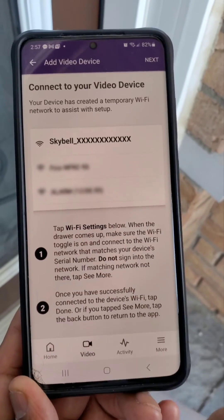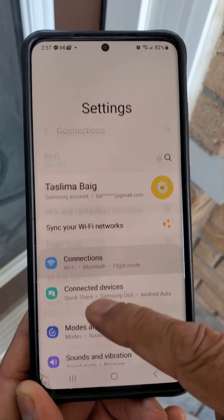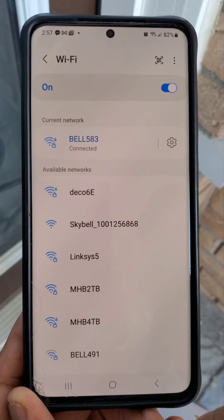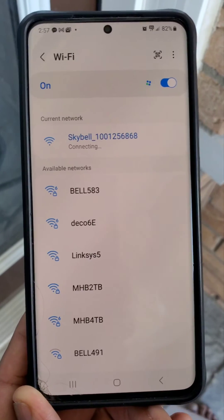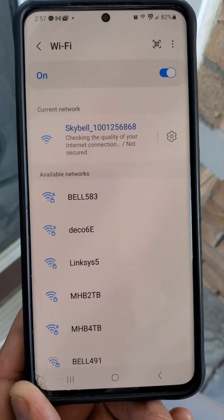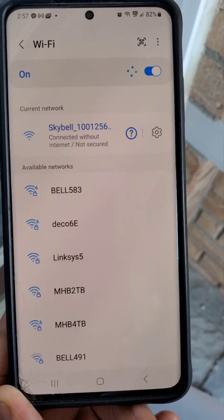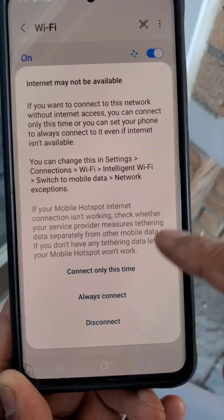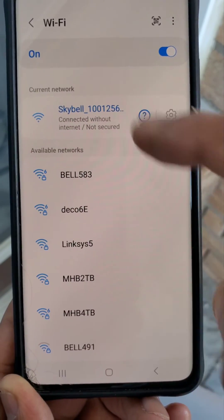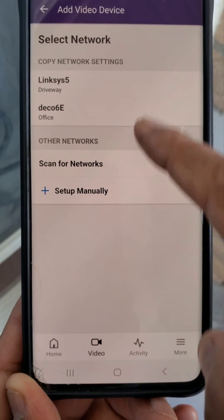Now it's asking us to connect to the sky doorbell. Go to your phone's Wi-Fi settings and look for 'sky doorbell' and connect to it. If it prompts you, select 'always connect.' It will say 'connected without internet,' which is fine.